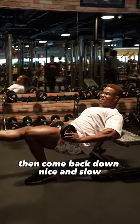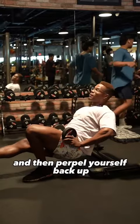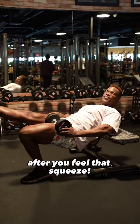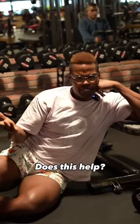Come back down nice and slow. You probably want to give it like a three-second countdown, and then propel yourself back up after you feel that squeeze. Does this help?